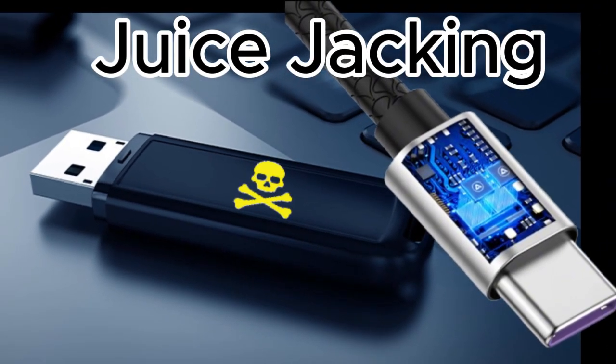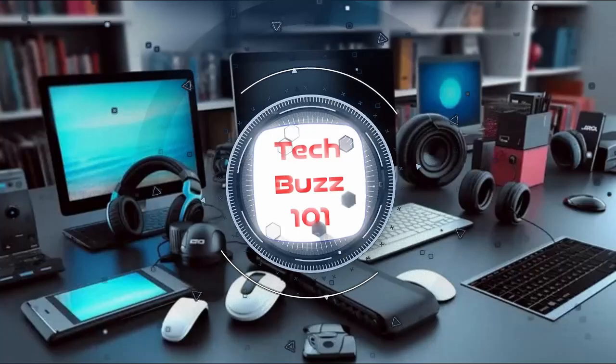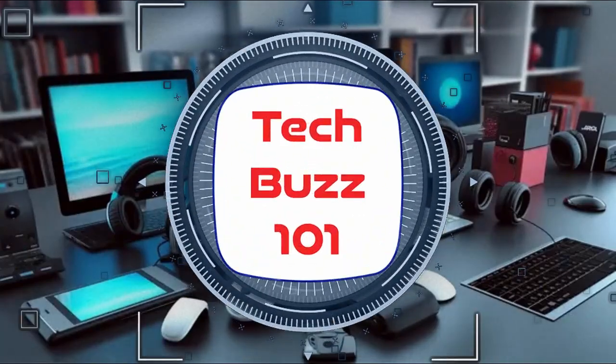You'll learn how these cables work, the risks they pose, and most importantly how to stay safe, so stick around. Hello and welcome to the Tech Buzz 101 channel where we bring you the latest updates on all things tech.